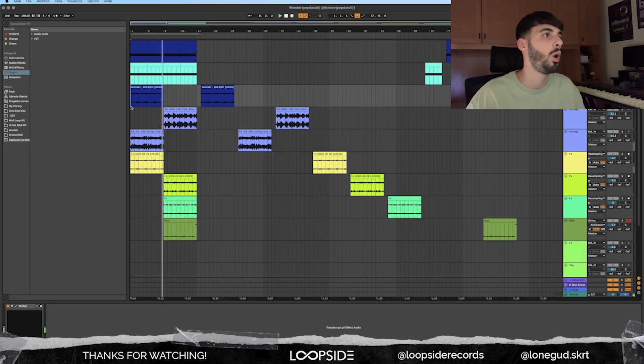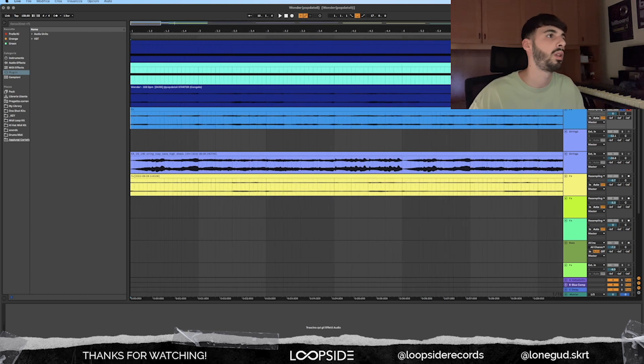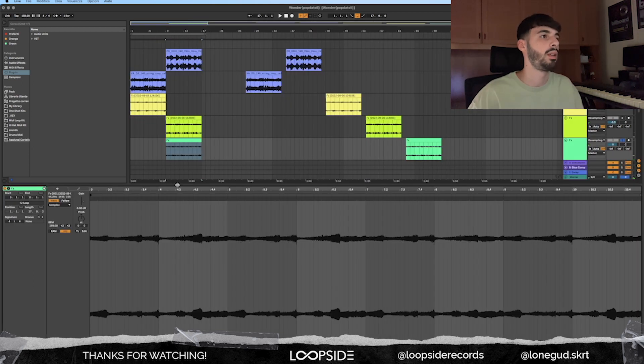We're going to record the whole processing file. Then I'm going to chop it up a little bit so it's going to be on time, because right now it's not perfectly on time. This is the new audio file with the starter processed with Portal.